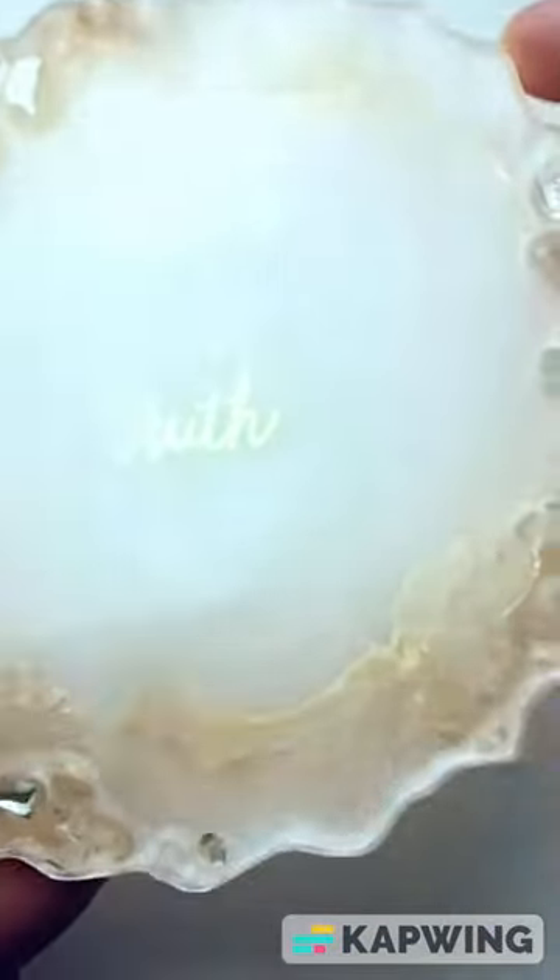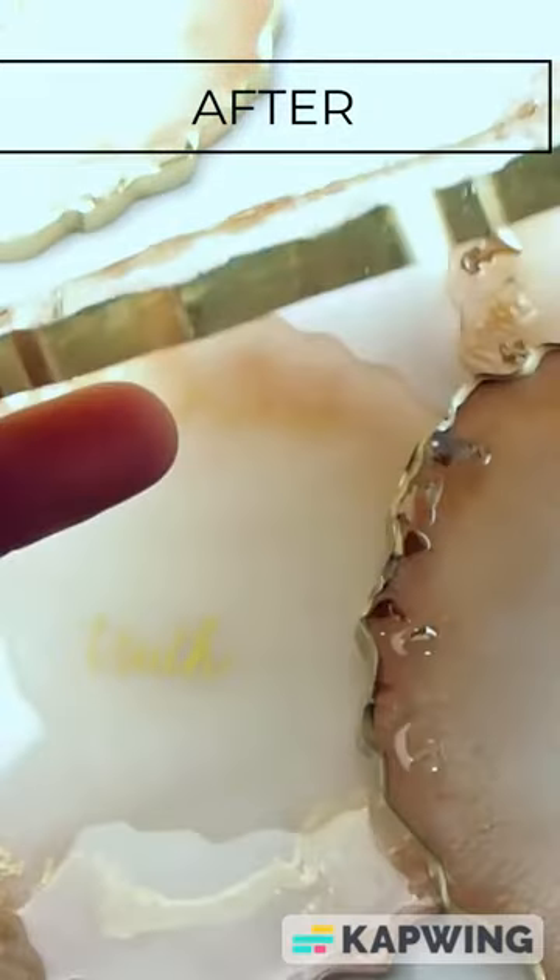Coasters before finishing the edges and coasters after the edges are finished. Isn't there a huge difference? So much more polished. Hi, I'm Anna. I'm a fluid artist. Today I'm going to show you how I finished my resin coaster edges four different ways.